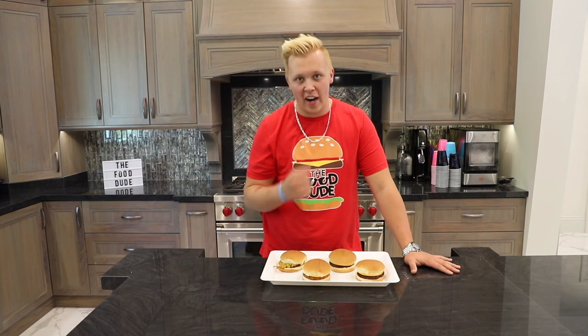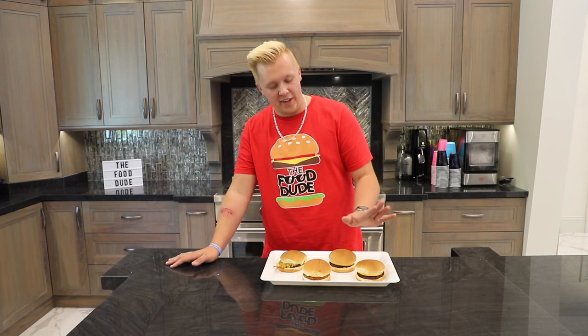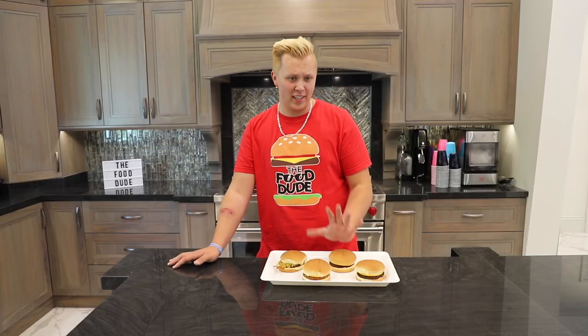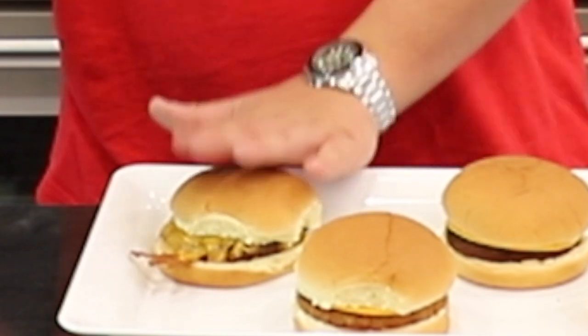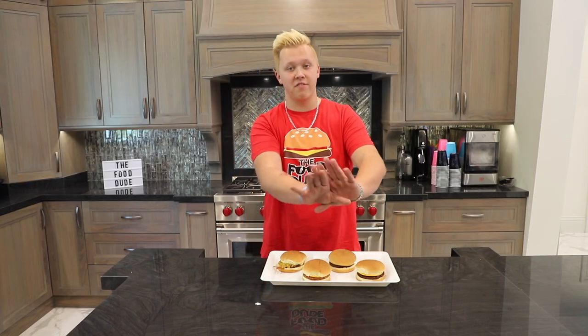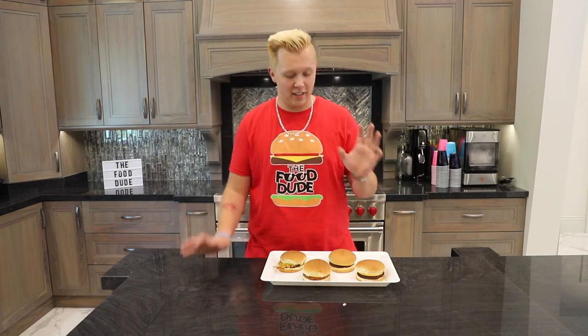As you guys know, I'm down to try about 99% of things, but I really feel like this one is about to be wrong. We have a black bean burger, a garden gorilla burger, and a plain veggie burger, as well as a normal cheeseburger with cheddar cheese. The normal one is plain beef, and these are the fun ones with vegan cheddar cheese. I made them all in a pan.